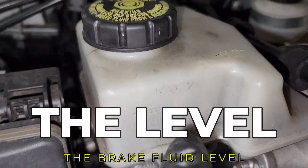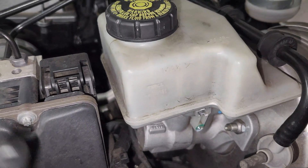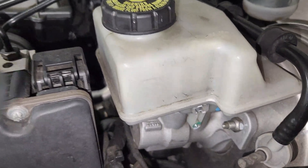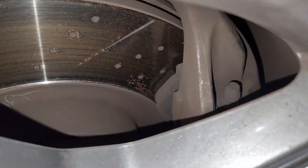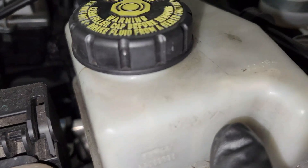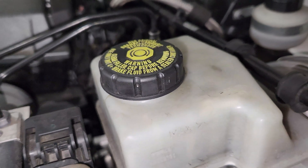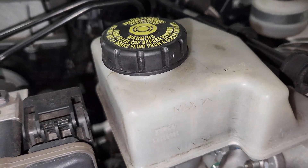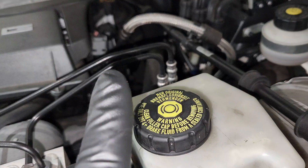When we come to the side right here, there's a maximum and a minimum level. This is where most people get it wrong. Always make sure that when you do your brake service — when you change your brakes — every time you do the service, make sure the level comes up to the top right here. And then once that is done, unless your system is leaking, do not add any brake fluid in this reservoir.